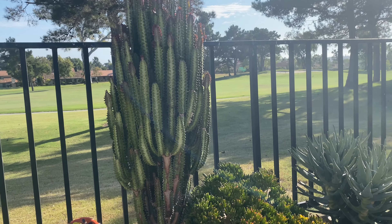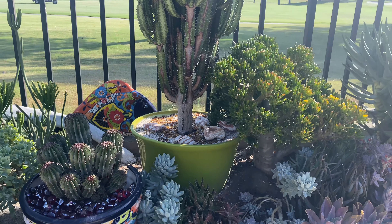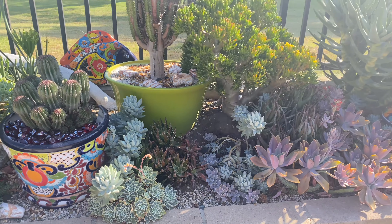Everything's looking good. It's been not stupid hot, but very warm — I think that's what I would call it. Very warm here.